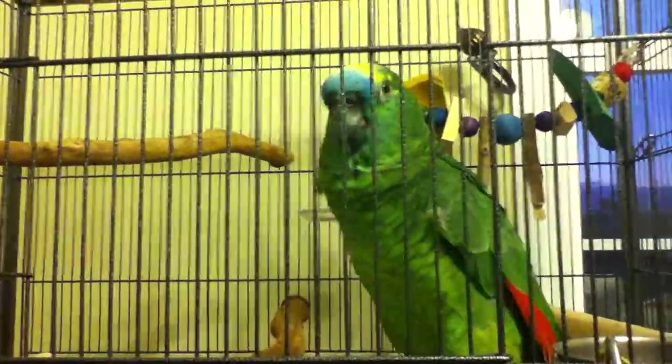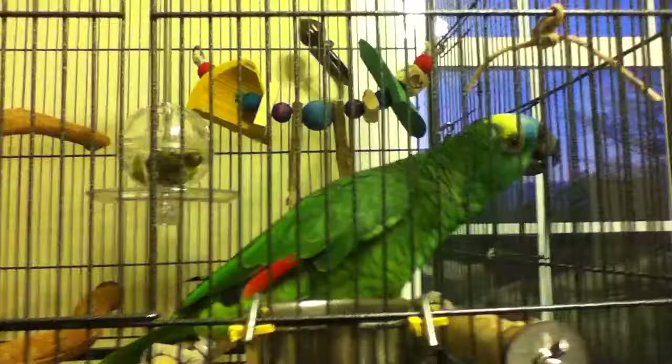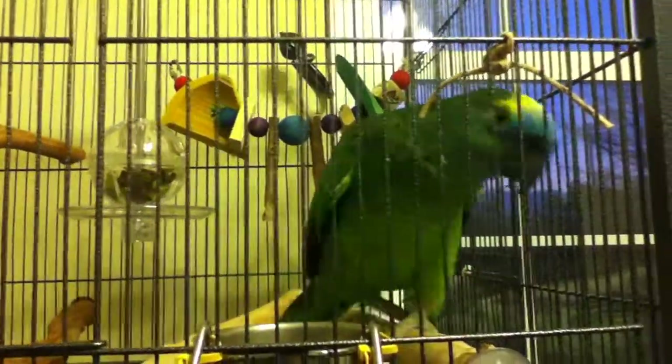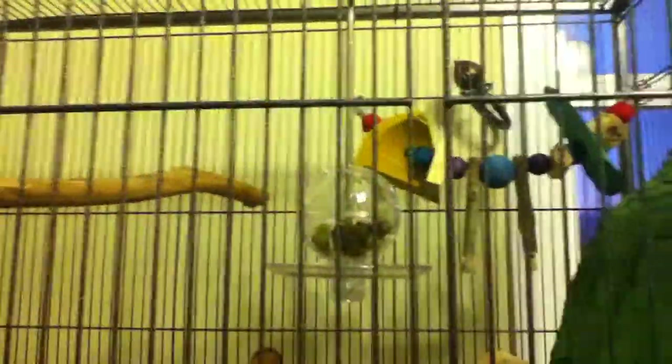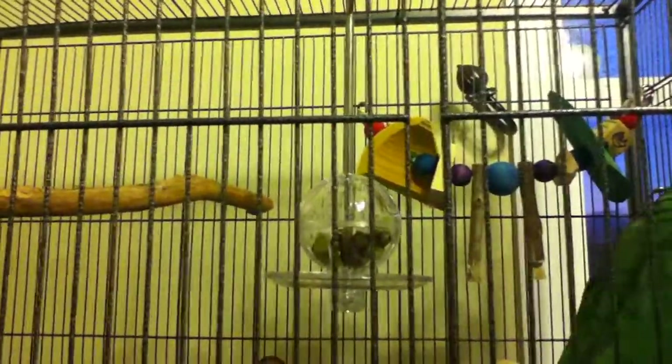He doesn't know what to think about the ball behind him. It's got some apple and pear chunks and some of the brilliantly smelling cookies in it that they sent with it. You can see that hanging there — it hangs freely from the top.